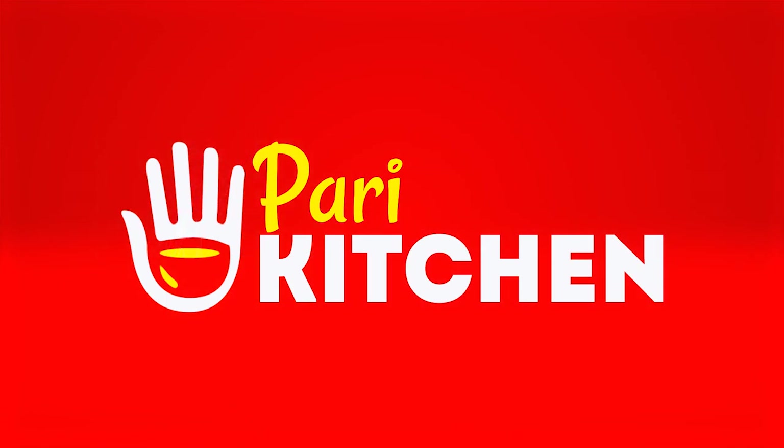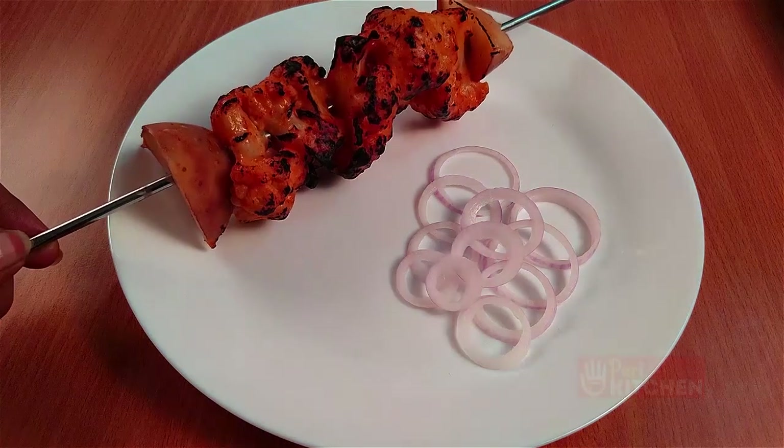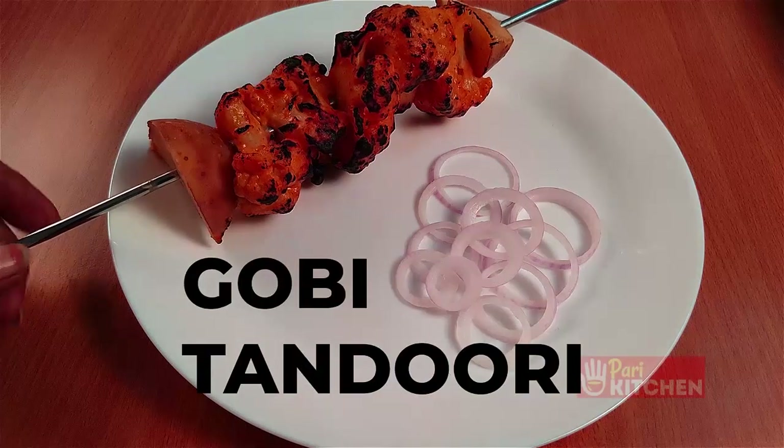Hi, welcome to Pari Kitchen. Today let us see how to prepare gobi tandoori for three members.